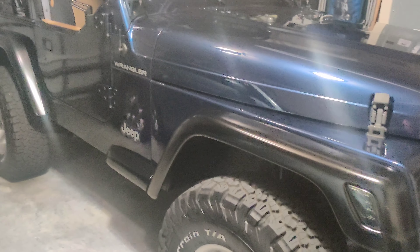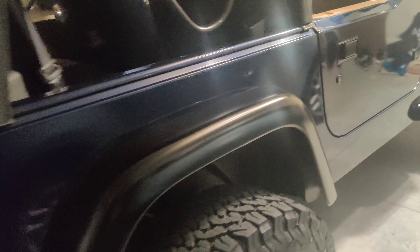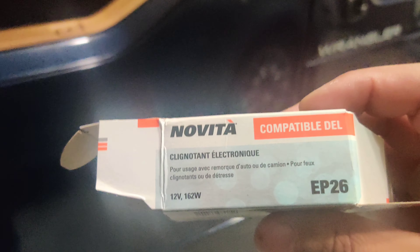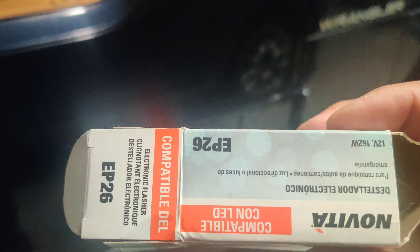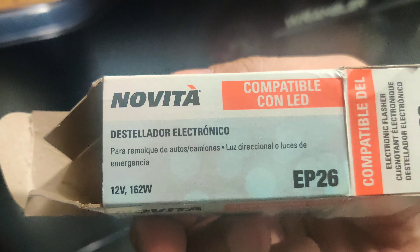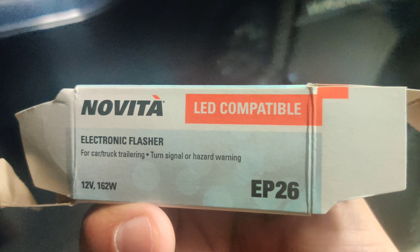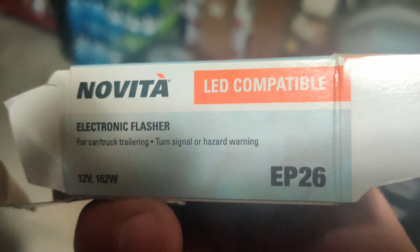Alright folks, I'm back today trying to finish this video with the LED bulbs that I put in. They were hyper flashing, so I Googled it and it told me to buy a flasher. So I bought this Noveda EP26 flasher to see if it worked — I never tried one before, and actually it does. So glad that it did. I think I paid 10 bucks for it on Amazon. If you're interested, let me know and I'll put the link below.